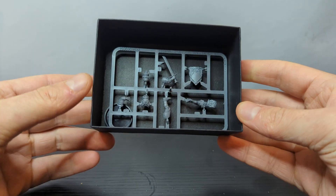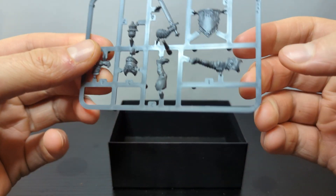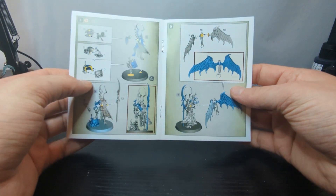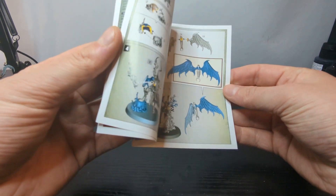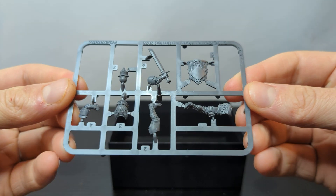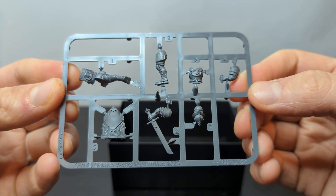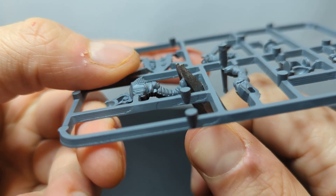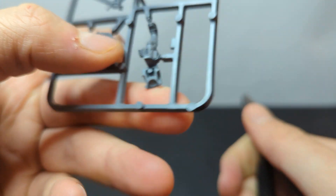With all that out of the way, let's jump in with step one: building the model. Go ahead and open up whatever box your model came in. Some miniatures will come with building instructions and some won't. Instructions can be helpful for a large model or for if you're building a bunch of small models at the same time, but they aren't strictly necessary. My model didn't come with any instructions, but since it's only one model on the sprue, it's pretty easy to tell what's supposed to go where.